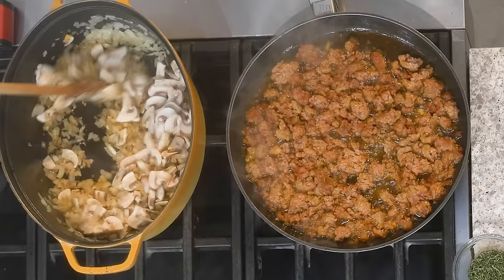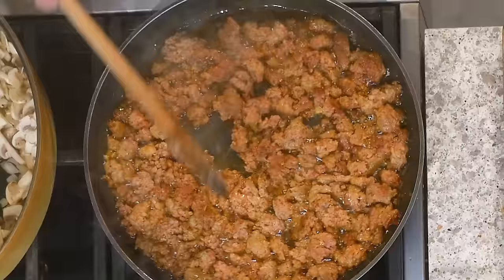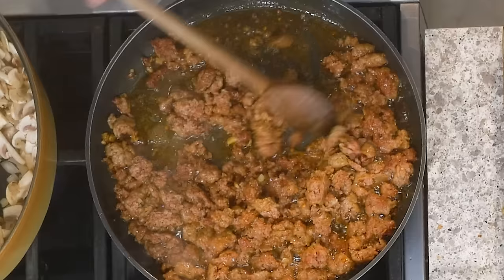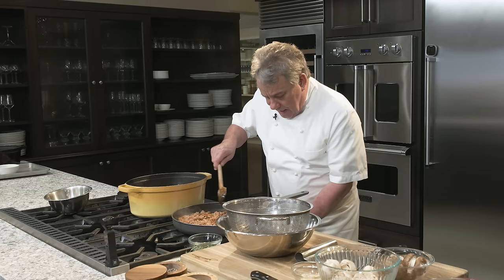When you make a bolognese sauce, make extra — you can do so many things with a good bolognese. There's a lot of fat in here. This is the color I'm looking for right there. If you could smell it, it smells beautiful. I wanted to show you what happens if you got too much fat. This is a little too much fat, so I don't want all of that.